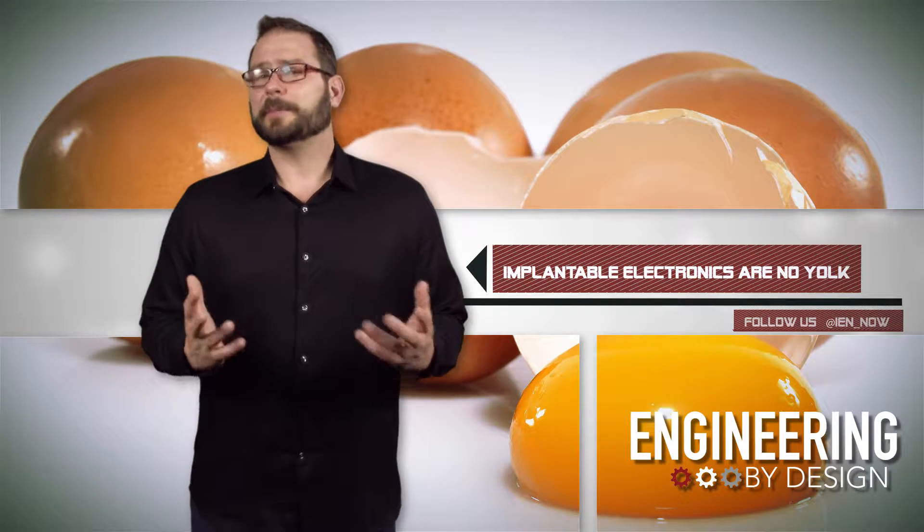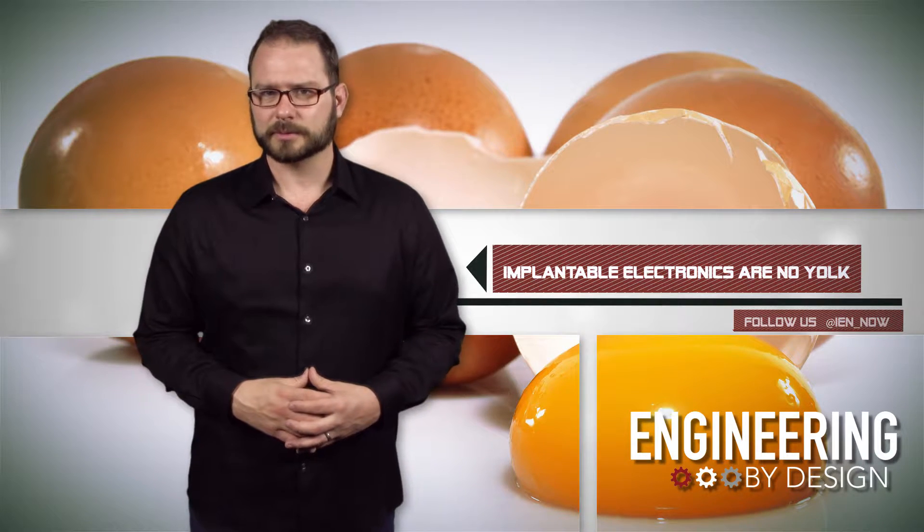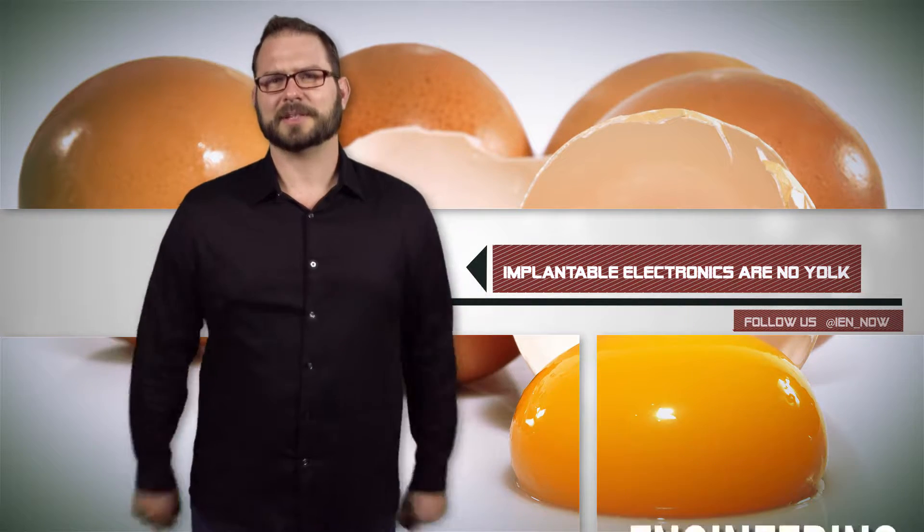Still, I'm not going to be comfortable with a disposable implant unless minimal becomes zero. Or just, like, never with an implant.